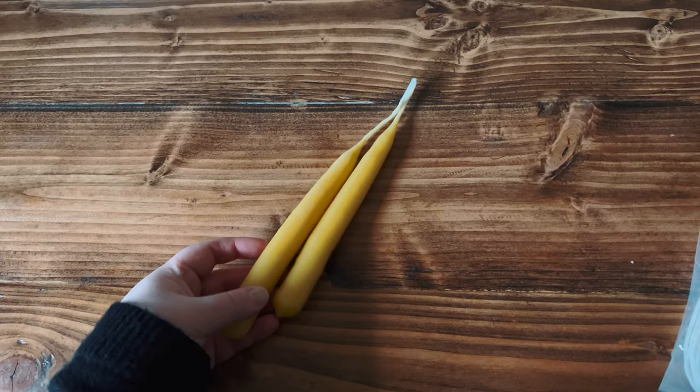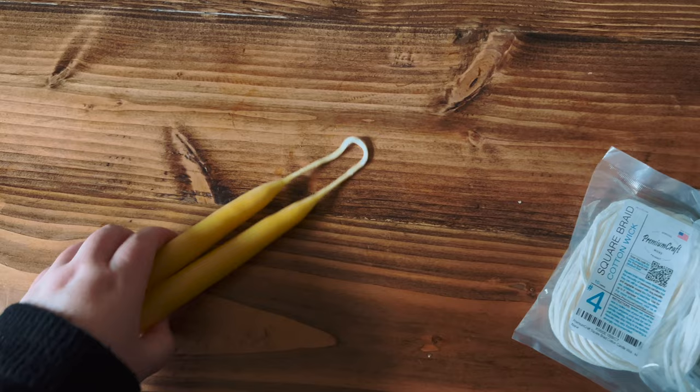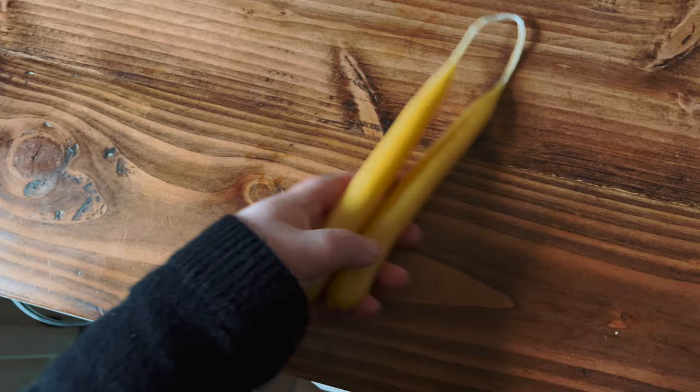I pulled out a candle from the last time I did this project, and I'm going to cut my wicks to about the same length as this one because I feel like it was a pretty good length — not too much waste on the wicking. These candles are about 10 or 11 inches, and I want to try to replicate this size.